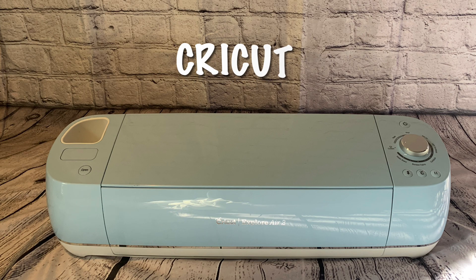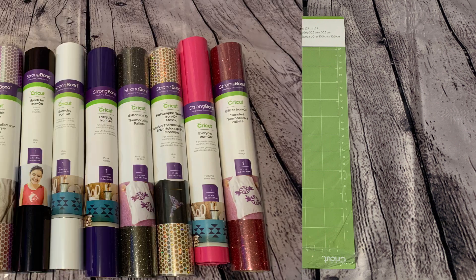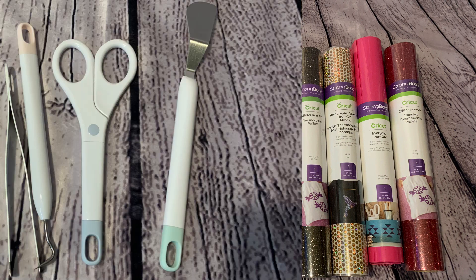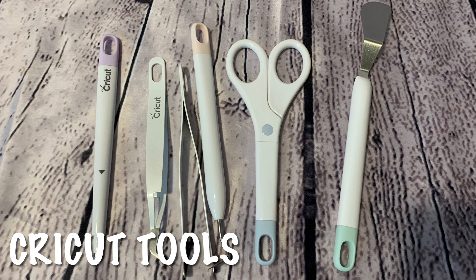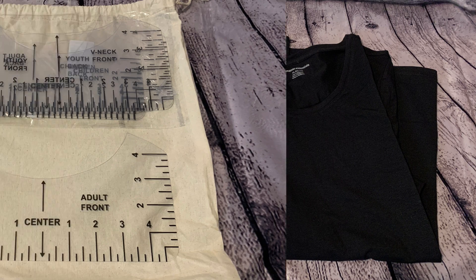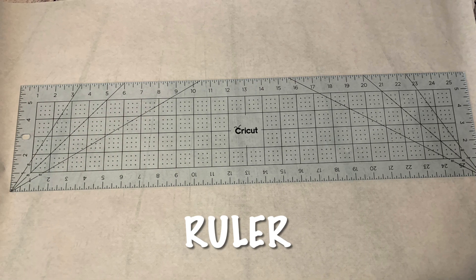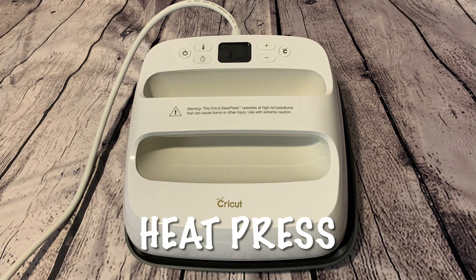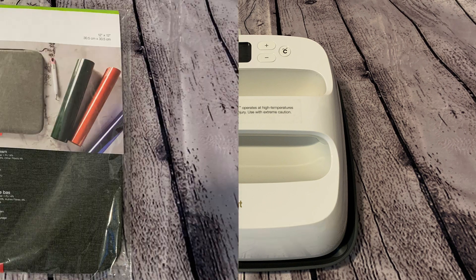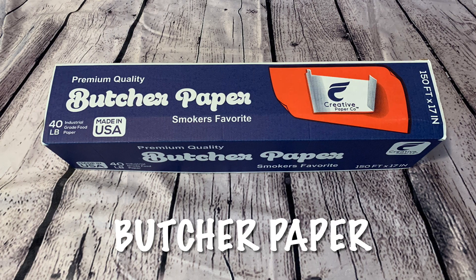For this project you will need a Cricut cutting machine, a standard grip mat, vinyl of your choice, Cricut tools, a t-shirt of your choice, a t-shirt ruler, a regular clothing ruler, a heat press, a heat press mat, and butcher paper.